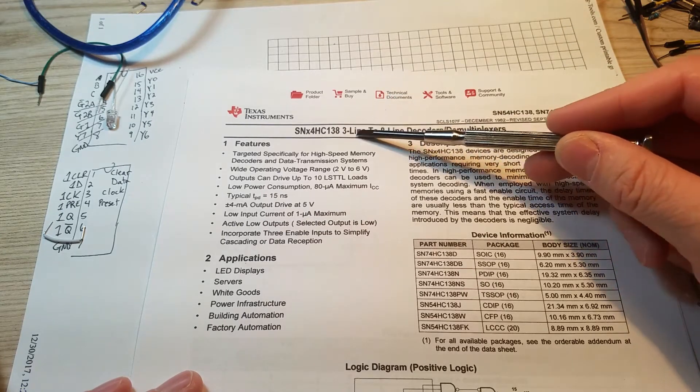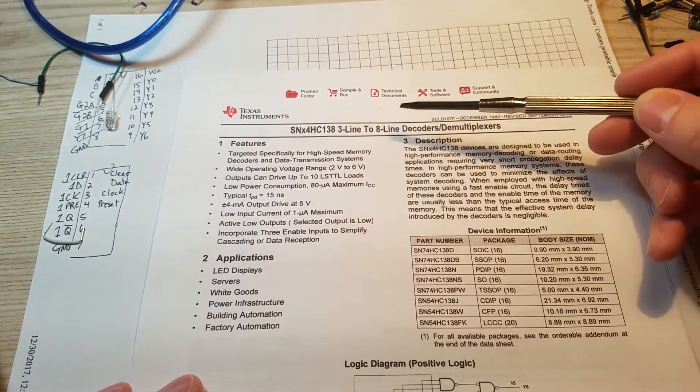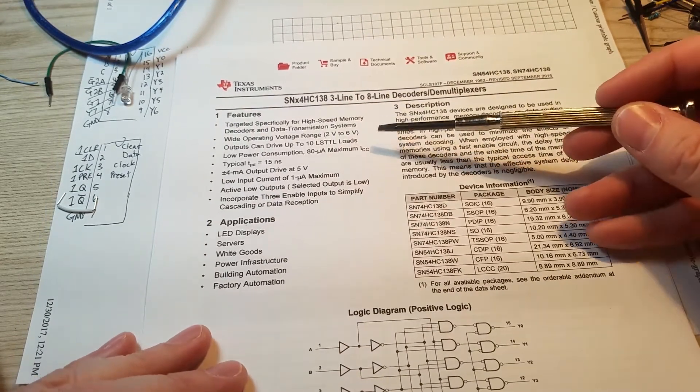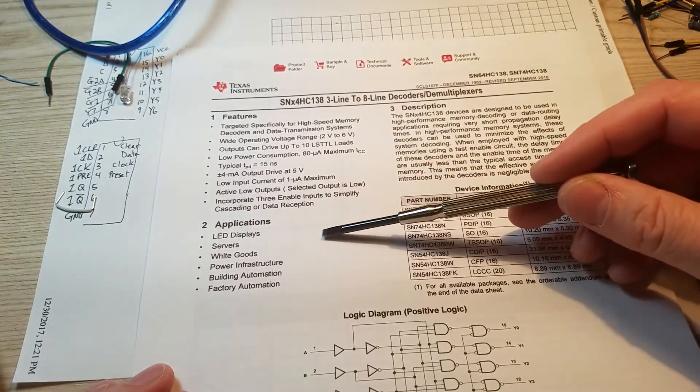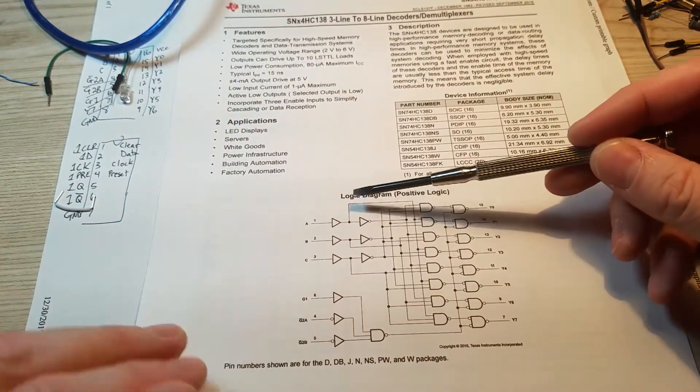Today I'm taking a look at this three-line to eight-line decoder. I'll get the chip out here in a second — bought this off eBay, sounded interesting. I know they're used for LED drivers. Haven't messed around with any before, but thought I'd give it a try and see if I could get this wired up.